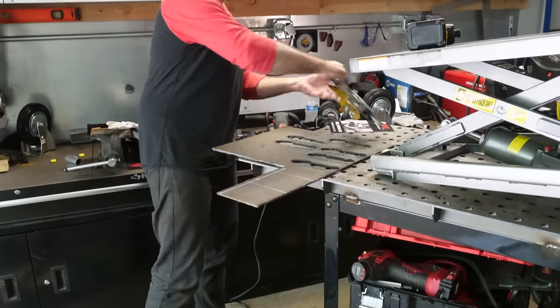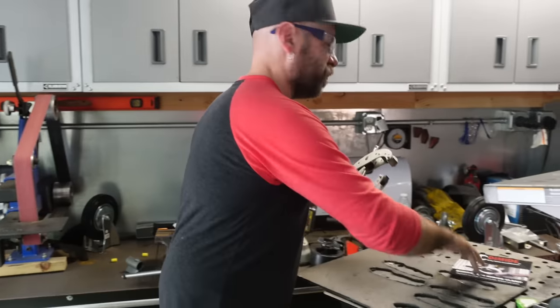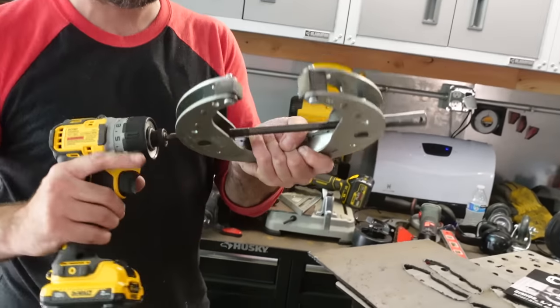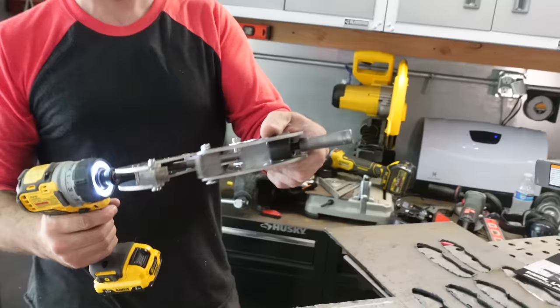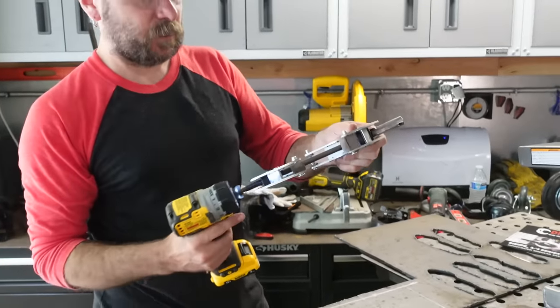I'm going to clamp this down. I got this new clamp — a company sent me some clamps. Check this out, it's kind of cool. I'm going to work with them more in the future, but you can use an impact driver, wrench, or drill to close and open them.